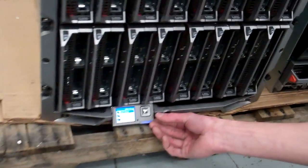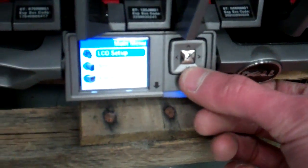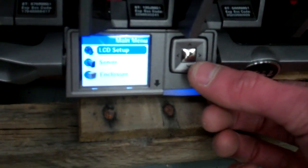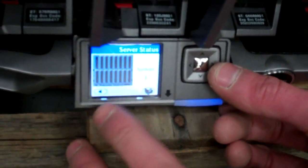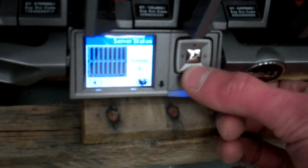Now this is a really neat feature and hopefully you can see it in the video. It's telling us our LCD setup so we can actually change what's on the LCD. Our server — right now this is a picture of the front. It's telling us that none of the blades are on, but we can kind of go over them.